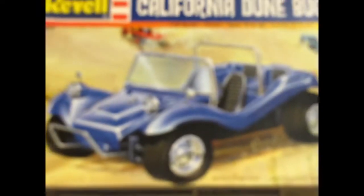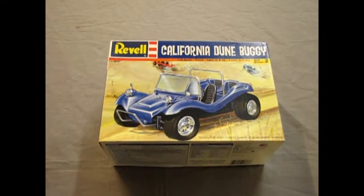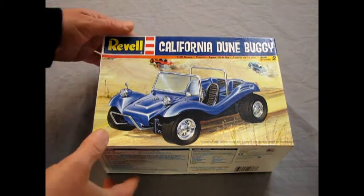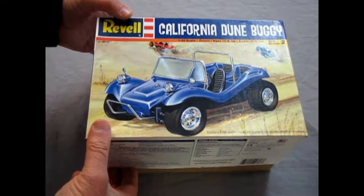And now let's return to the beach scene with our Revell California Dune Buggy. I'm not going to try to talk like Keanu Reeves all the way through this entire thing, because my accent just goes right out of whack — or my impersonation.